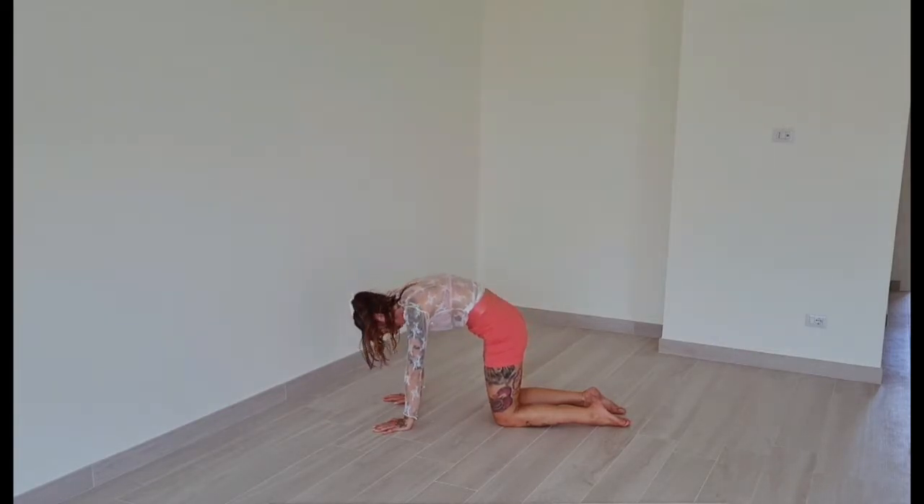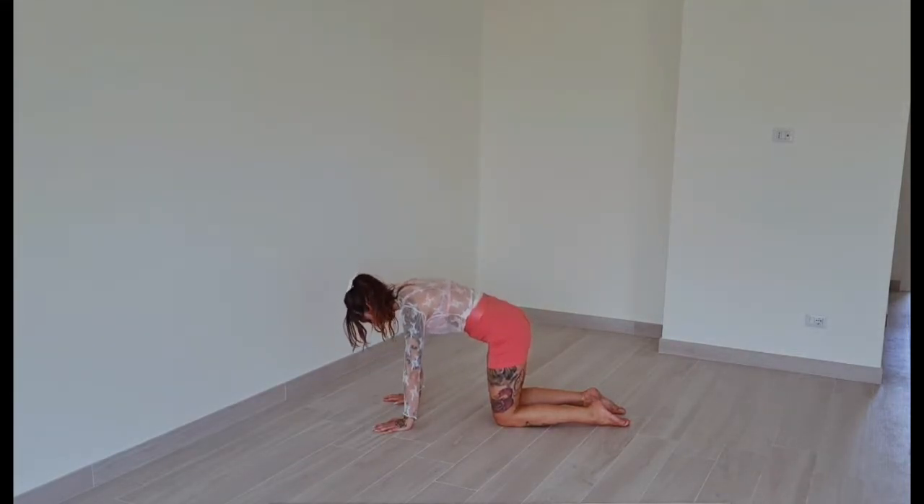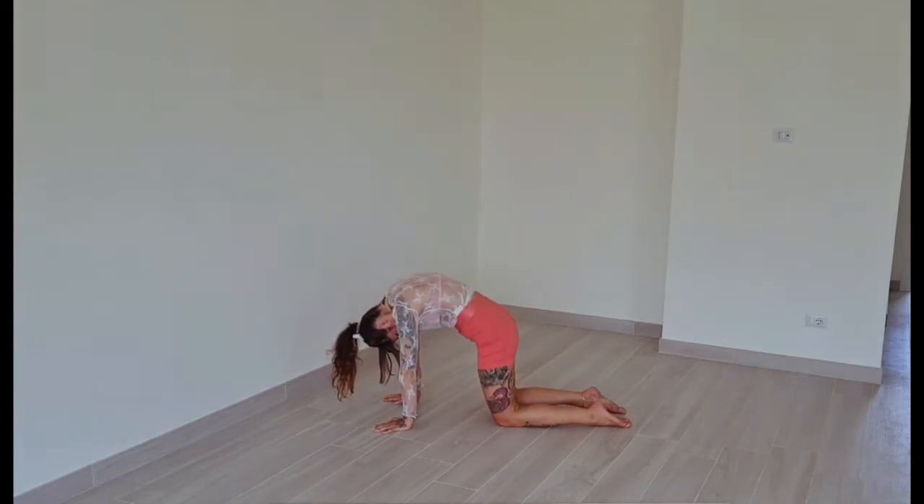Two more repetitions. And the next time you curve your back, stay here for a moment, inhaling and exhaling as deep as you can.